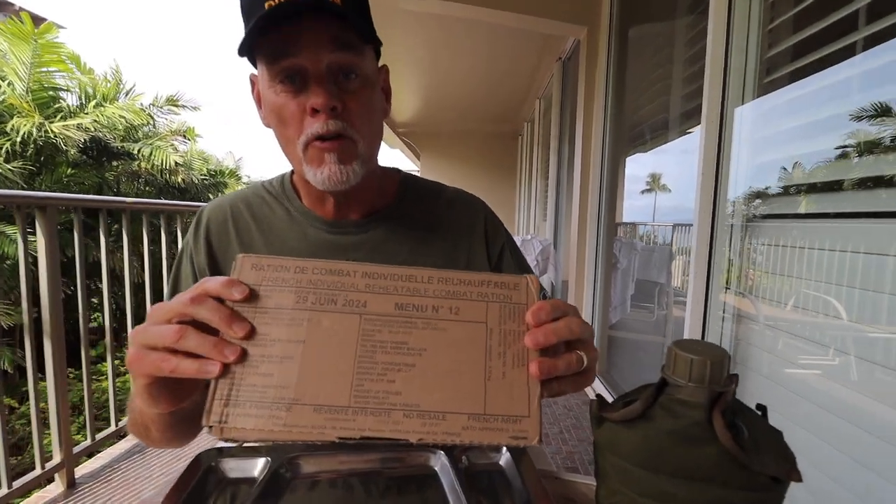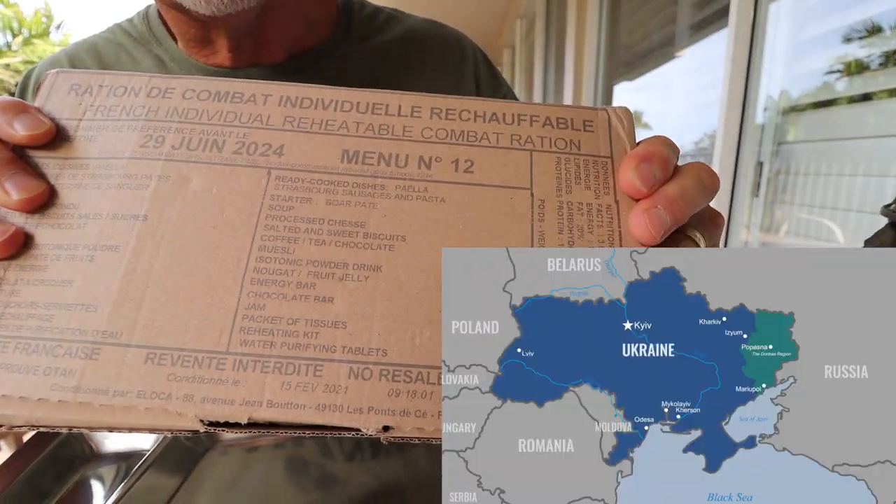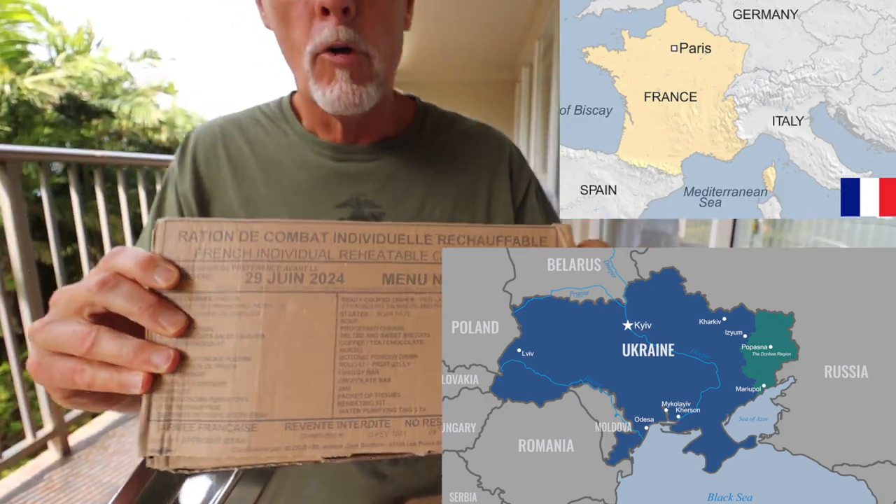Hey guys, a subscriber from the Ukraine sent me this French MRE. Roman, thank you so much. Let's see what we've got inside.